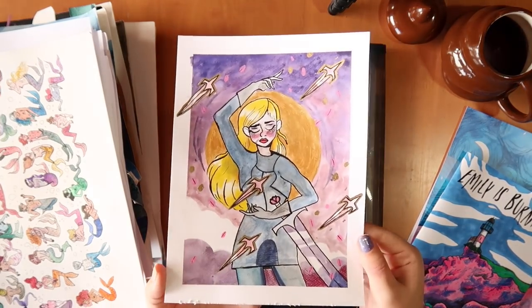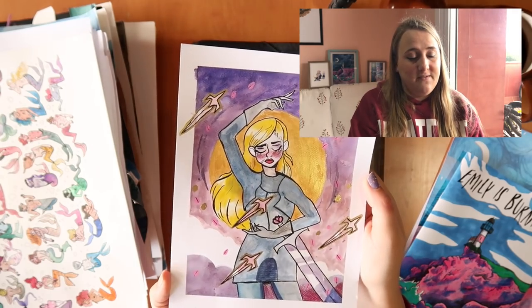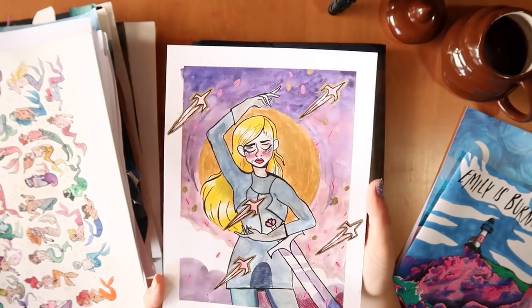I also did this for my friend's Kickstarter — she did a Kickstarter for her comic 'Overlord' which was successfully funded, and the rewards are coming out now. This was one of the rewards: a print of her character.